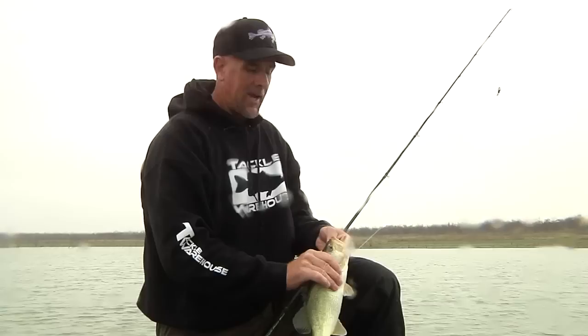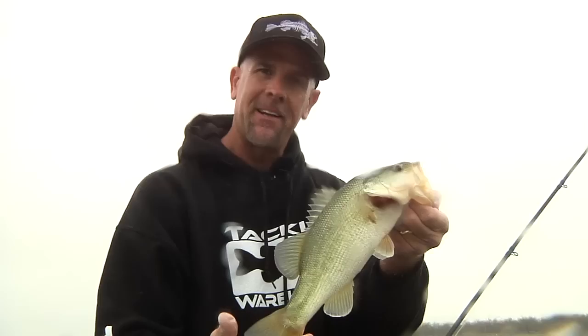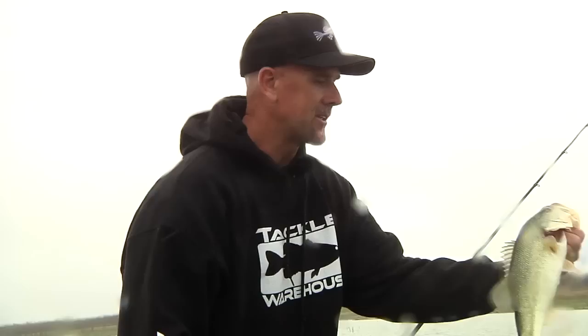Everything that we've showed you today is all available at Tackle Warehouse — Zoom lizard, X-point hook, Vicious line, I-rods, Lews reels, everything available at Tackle Warehouse. Tie your Carolina rig on, drag that thing around a little bit, and get ready to catch a lot of fish.